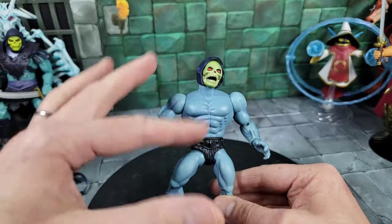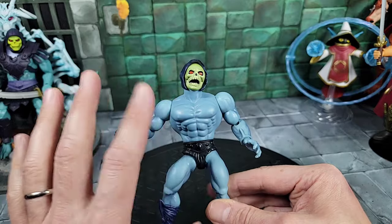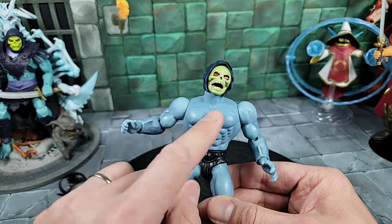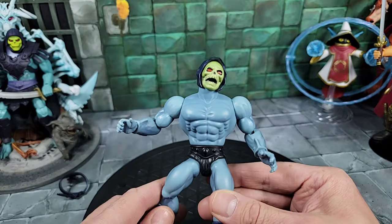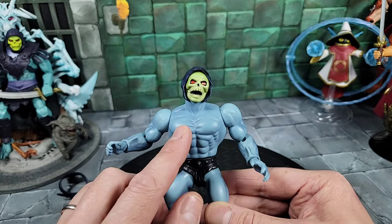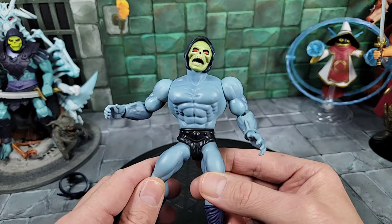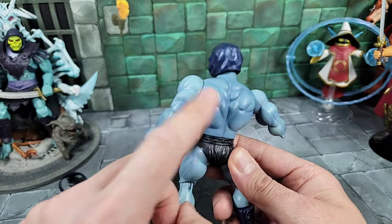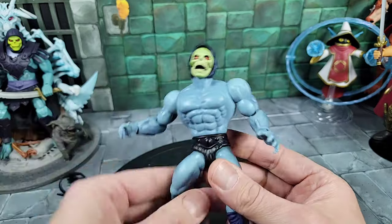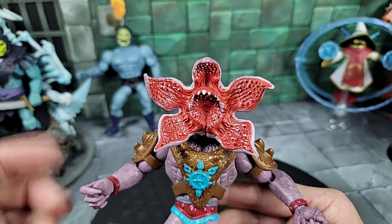If you want a darker, more sinister-looking Skeletor, this is the one for that. With the armor removed, you can see the body has a different shade compared to other Skeletors. I also noticed it has a darker wash mixed all around the body — you can see it on the back, arms, legs, and chest. That's a unique two-tone detail I didn't notice until I took the armor off — worth pointing out.